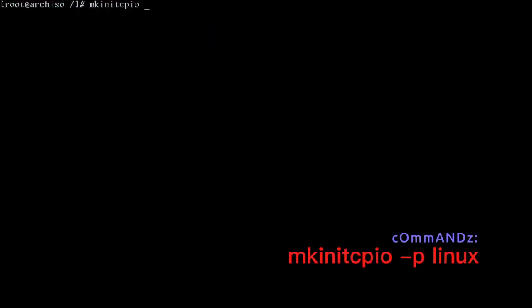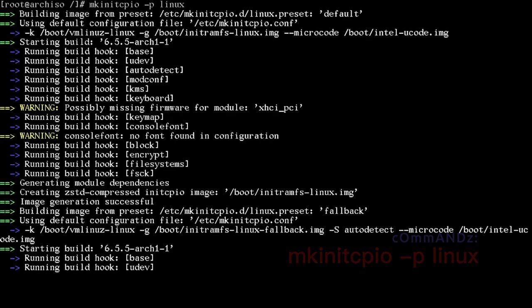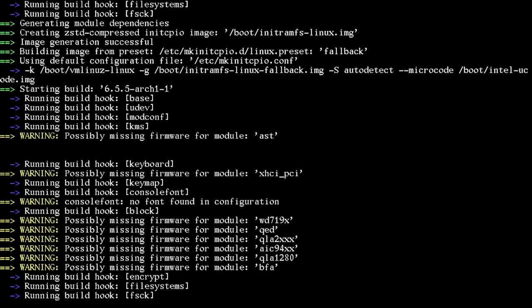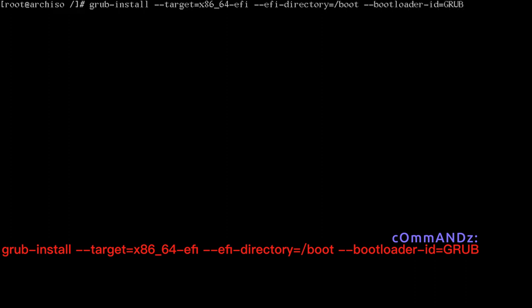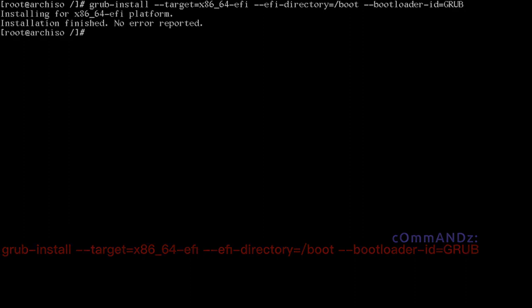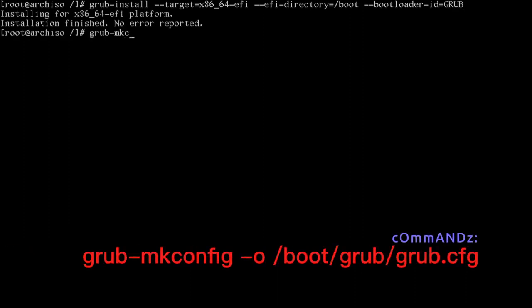Build the initramfs with mkinitcpio -p linux. Now install GRUB: grub-install --target=x86_64-efi --efi-directory=/boot --bootloader-id=GRUB. Then generate the GRUB config: grub-mkconfig -o /boot/grub/grub.cfg.